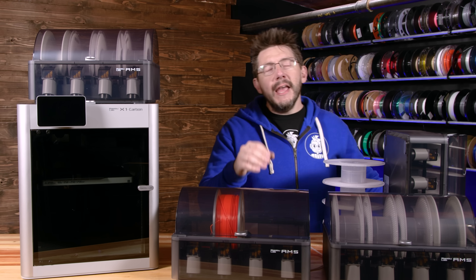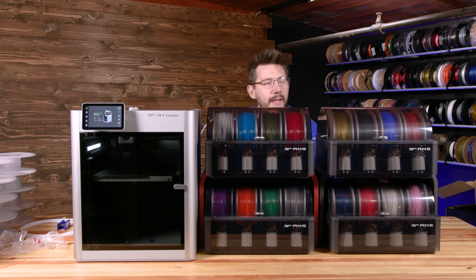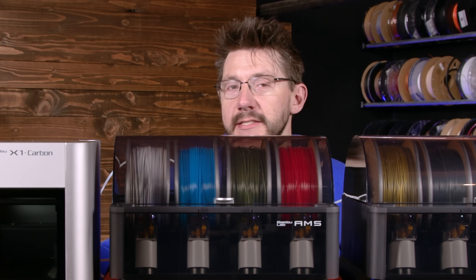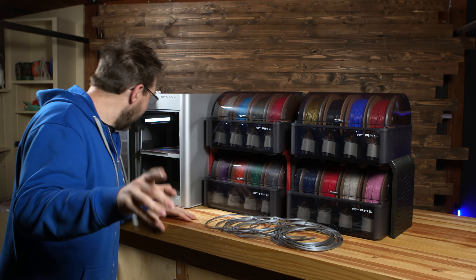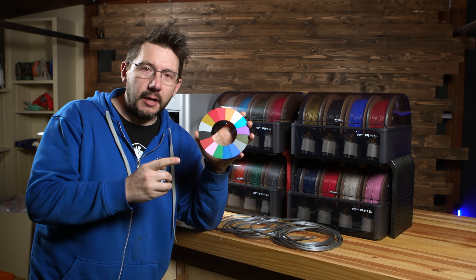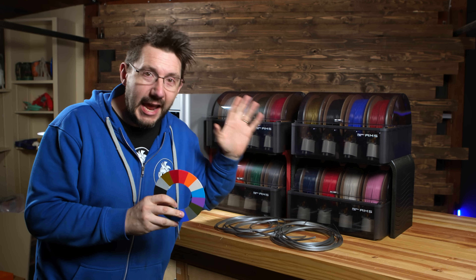Here's the plan: get this set up, get all 16 cardboard spools in the brand new AMS units, and get a 16-color Printed Solid filament print done with zero intervention. Fingers crossed - all 16 loaded, it's actually time to attempt a 16-color Printed Solid filament model with zero intervention. The print is done! Here it is - 16 different Printed Solid Jesse PLA colors printed on the Bamboo Lab X1 Carbon across four different AMS units.